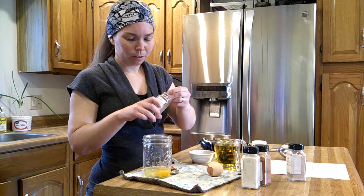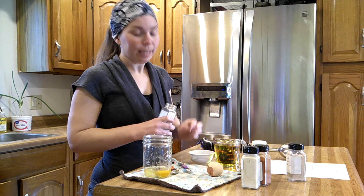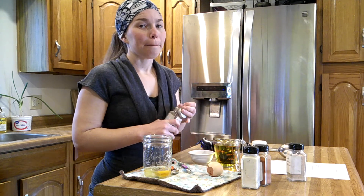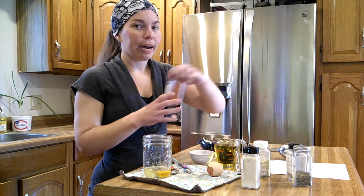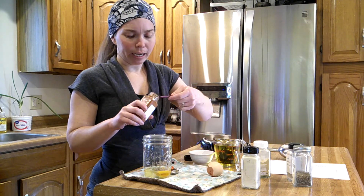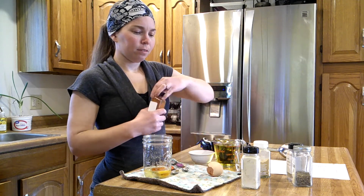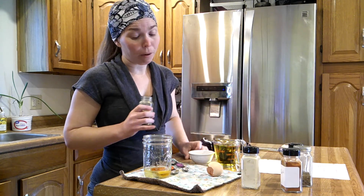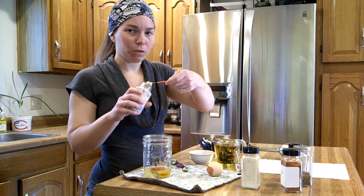Quarter of a teaspoon. My measurements are typically fairly generous, especially when it's cooking — baking I'm definitely more of a stickler. Now we're going to add a quarter teaspoon of smoked paprika. And a half a teaspoon of ground mustard — I will definitely be overly generous with mustard.